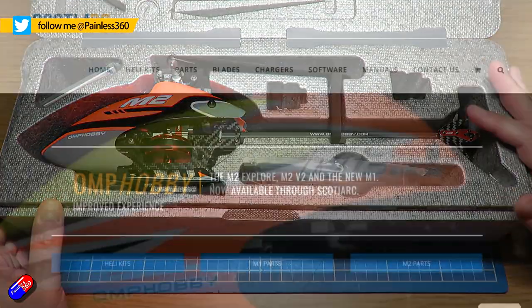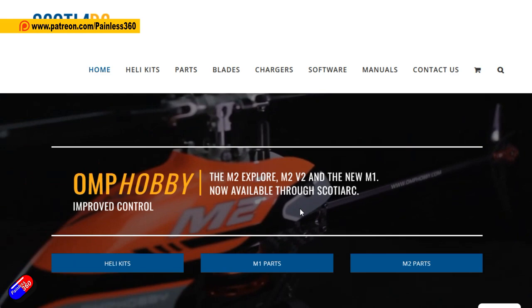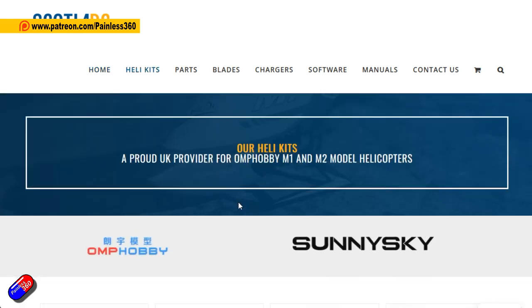Scotia RC, up there in Scotland here in the UK, have not only these kinds of helicopters but lots of spares and kits and other things from OMP as well, including things like their VTOLs.